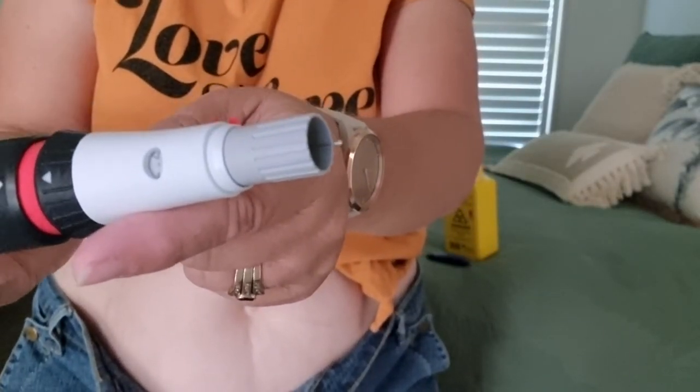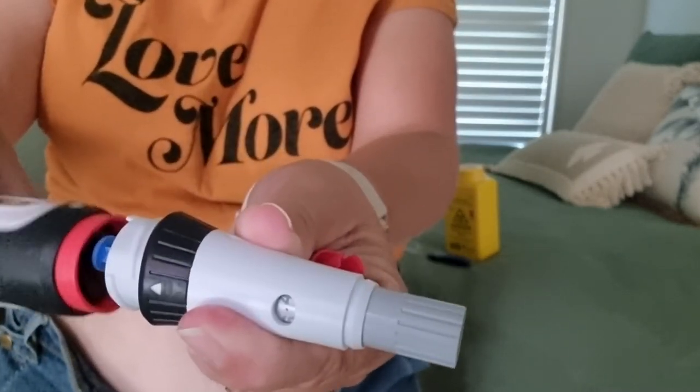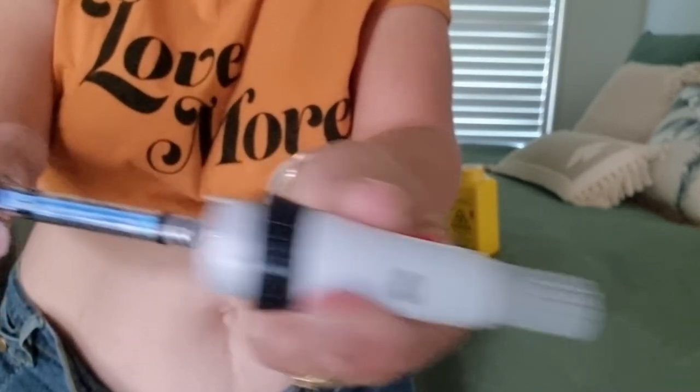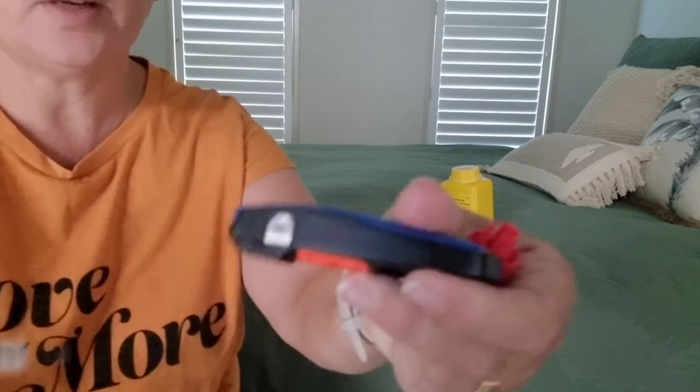Click — you hold for about ten seconds, and you hear that click and it comes back to red. Then the needle is exposed, so be very, very careful here because you don't want a sharp injury. Unscrew it — here's your needle.